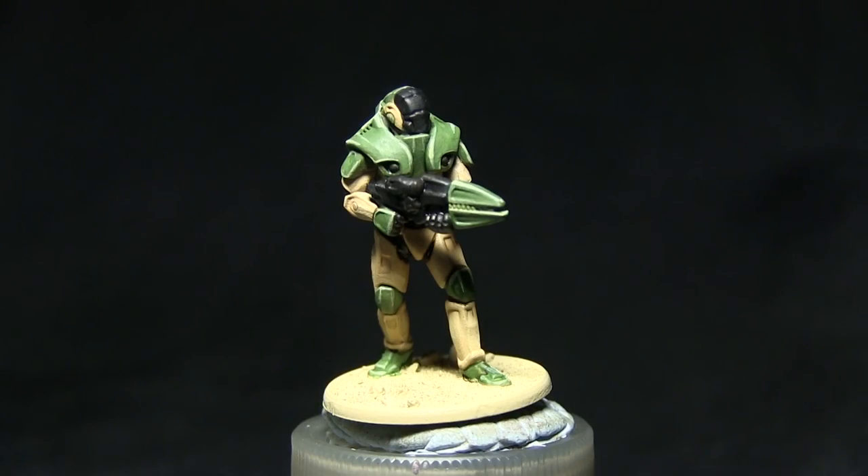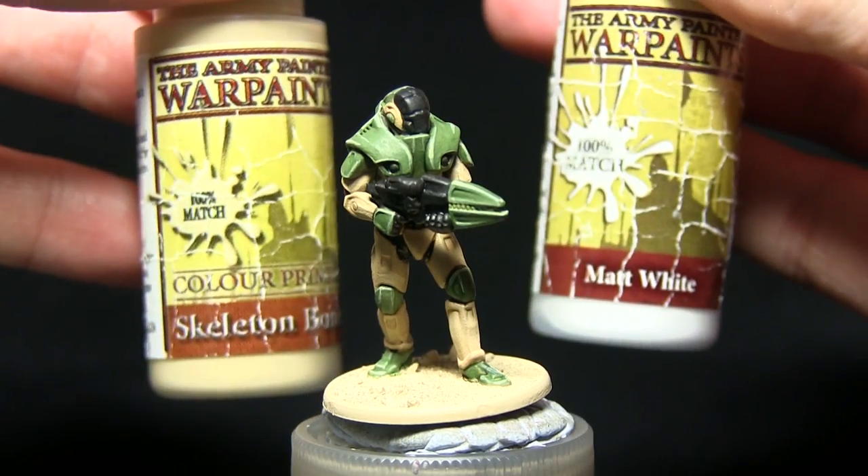The next highlight will be on the ivory parts of the armour, and we'll be using a mix of skeleton bone and matte white to do this.